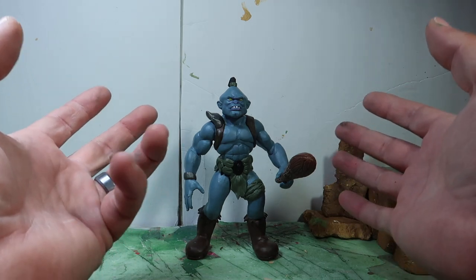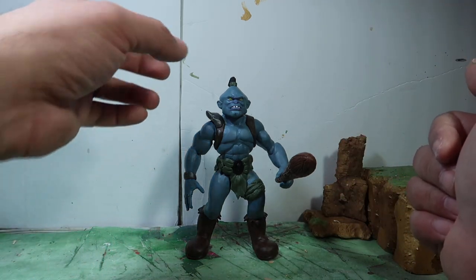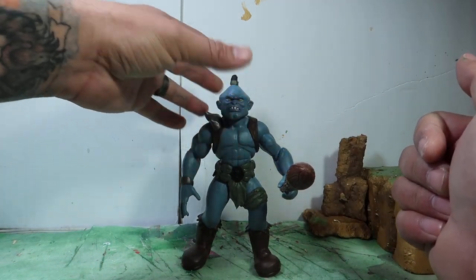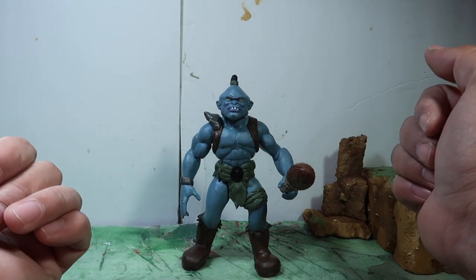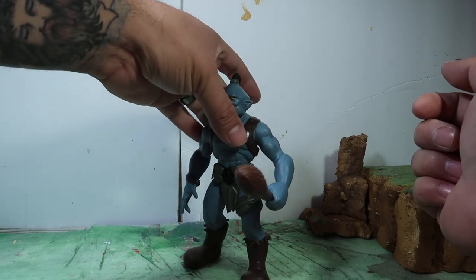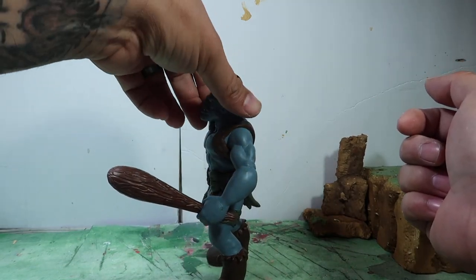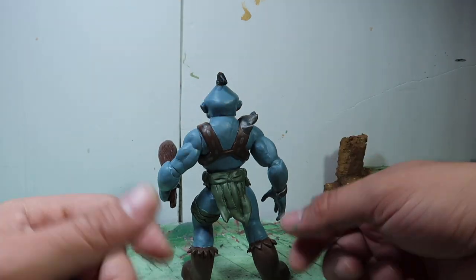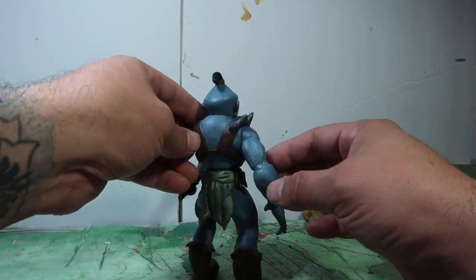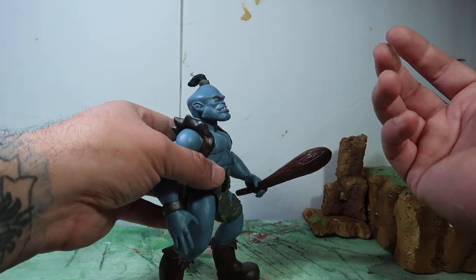Alright guys, as you guys could tell, this is another Small Soldiers figure. This is a figure that was never made by Kenner. I made this guy out of Archer, from the Small Soldiers figure line — the six-inch figures that Kenner made. So they never got around to making this guy, but this is what he looks like.